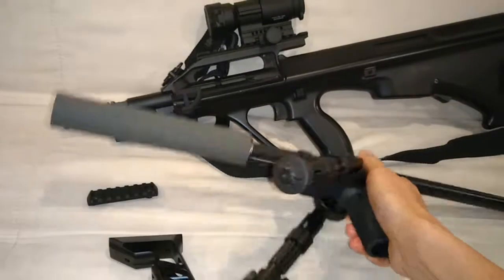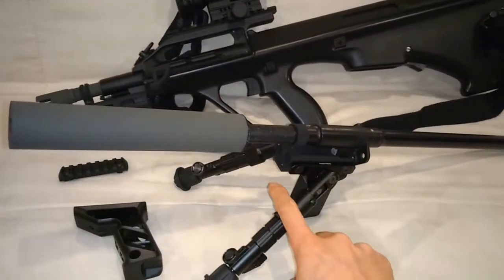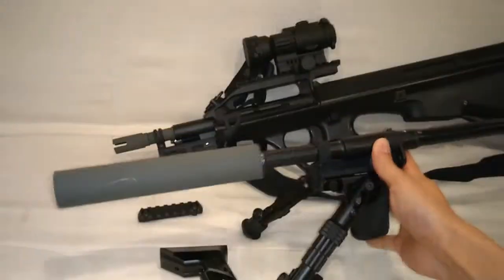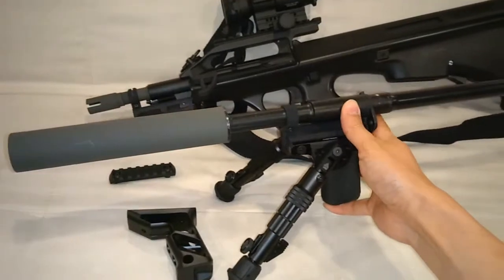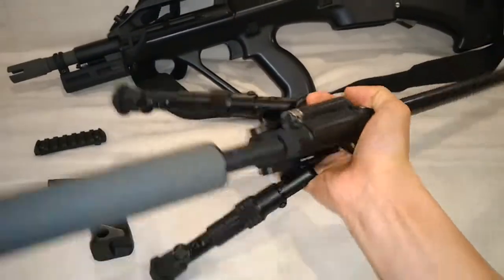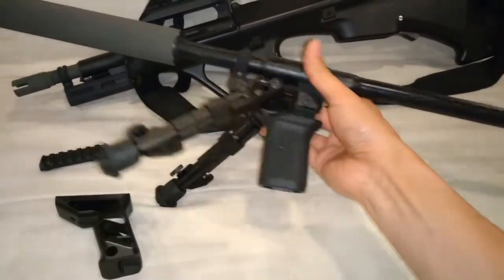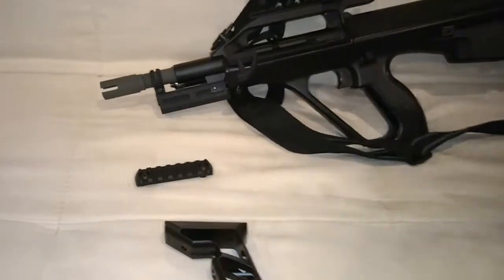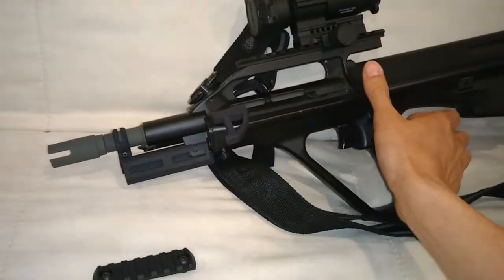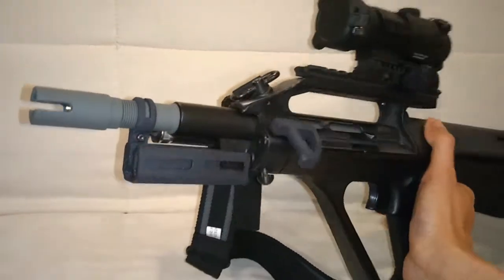This gives me rails or slots on the 3, 6, and 9 o'clock positions. You can see on the longer precision barrel it has a set of bipods mounted to the slots, along with a stubby handgrip. On the shorter CQB one, this one is actually bare to show the actual rails.